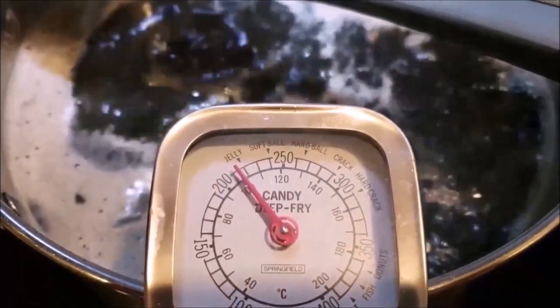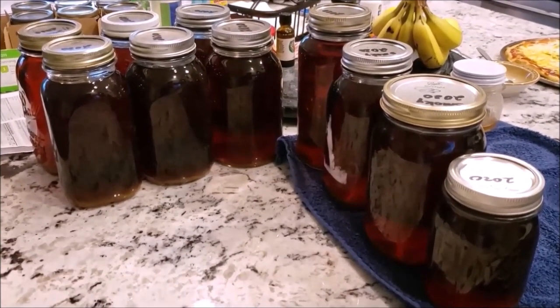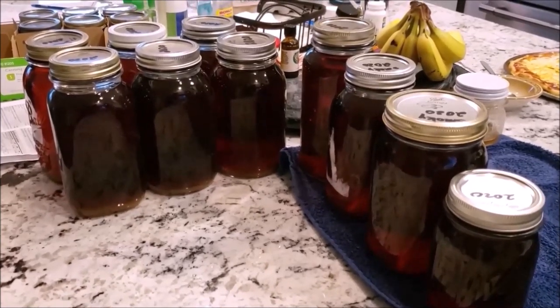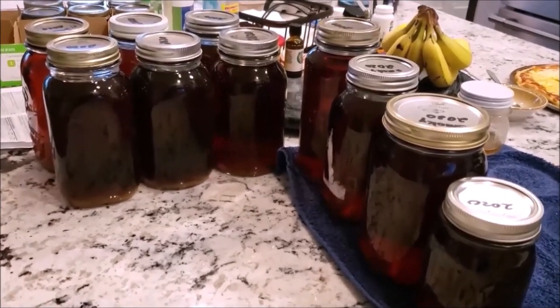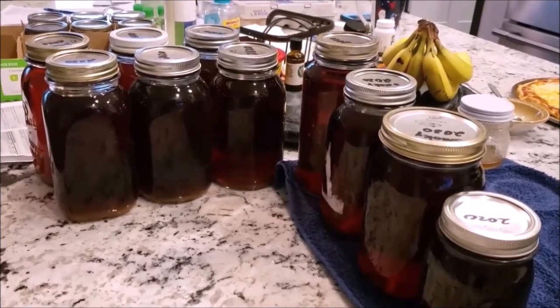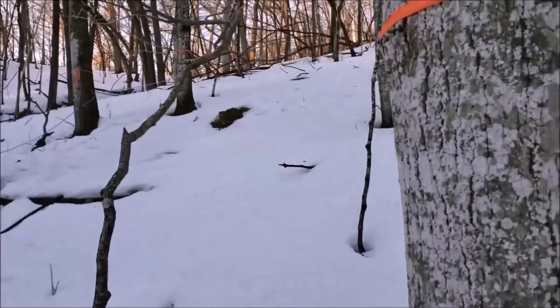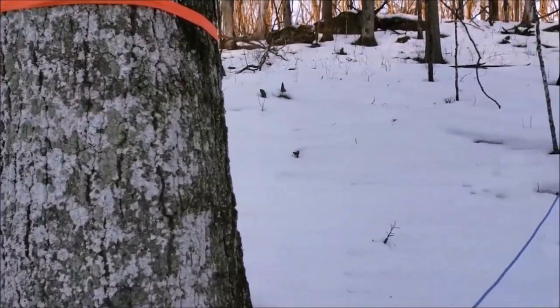Here are some of the jars from the last batch we made — these are cork jars. Thanks for joining us on the maple syrup season this year. Subscribe to our YouTube channel and visit our site at mwoutdoors.com.